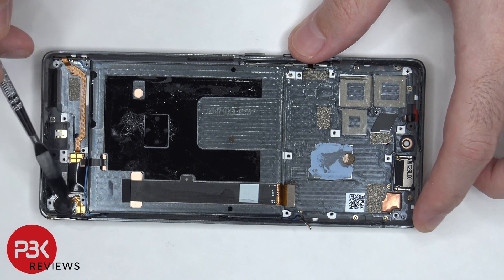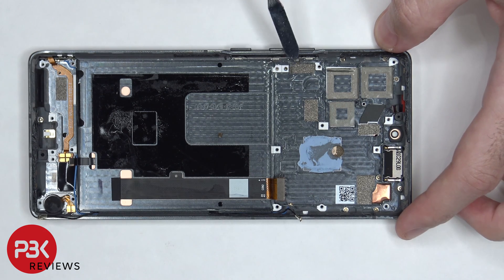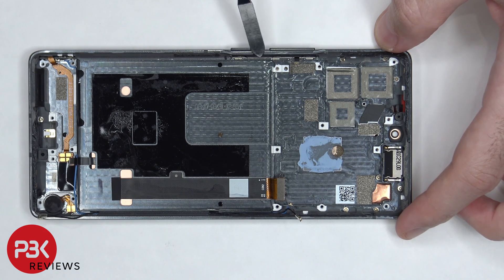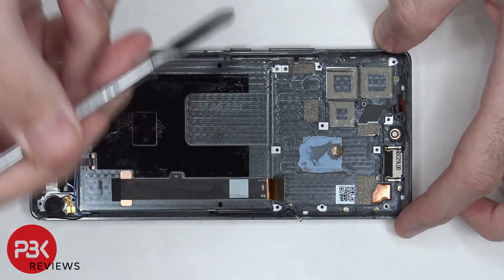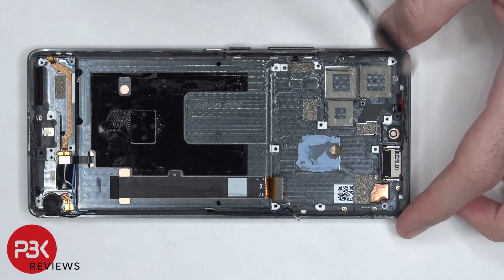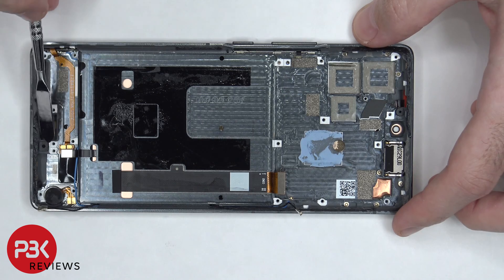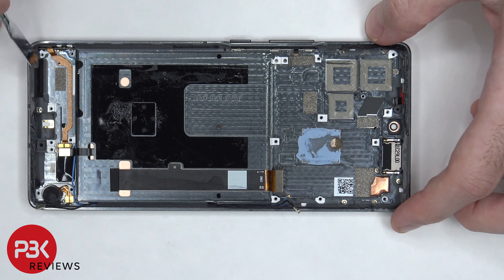Moving on, there's a vibrator motor on the bottom right, there's a small antenna board on the bottom left, and the flex cable for the volume keys and power button is located here. If you need to replace those, there's a metal bracket on the inside you'd just have to pull up and pull out. The flex cable for the proximity sensor is located on top, as well as the earpiece speaker, which is held down with adhesive. There's also a rubber gasket and mesh filter over the microphone opening on the bottom and on the top, as well as the speaker opening.